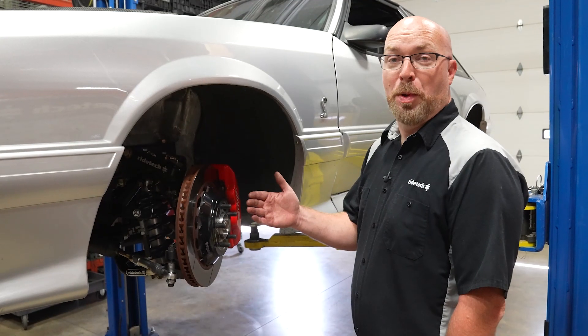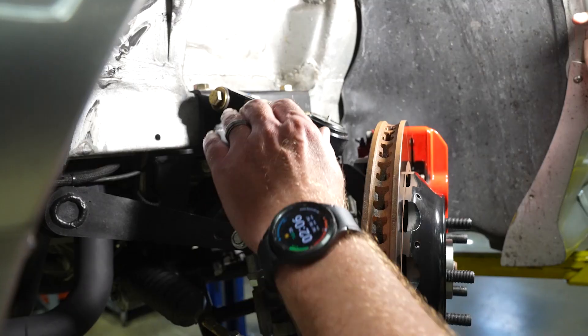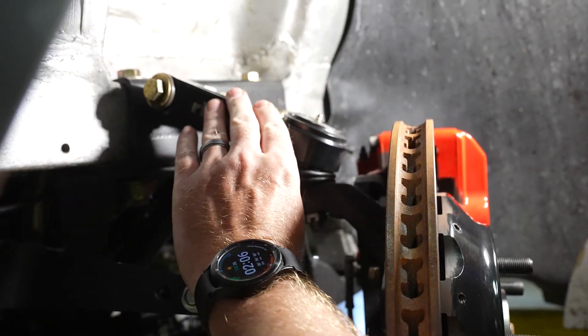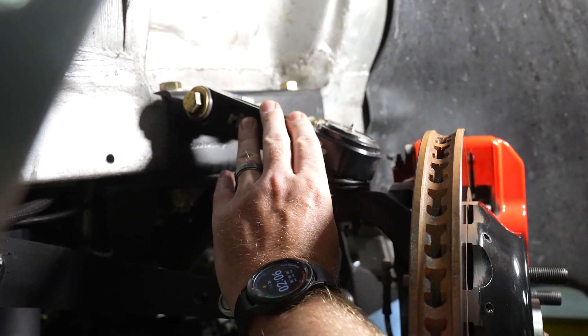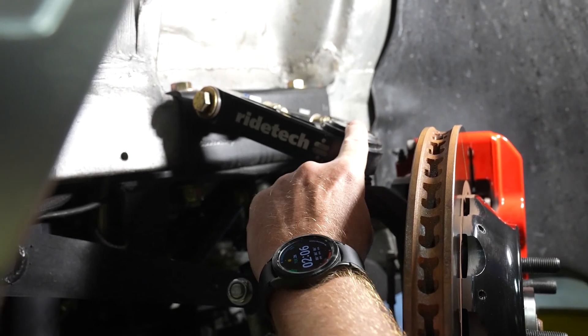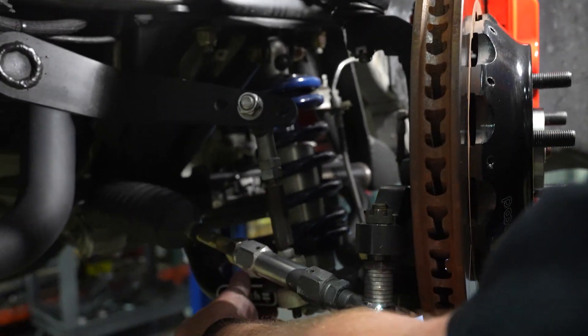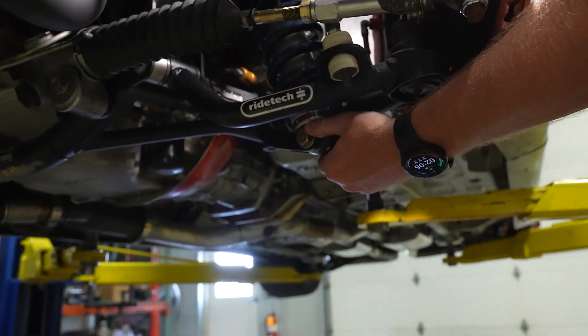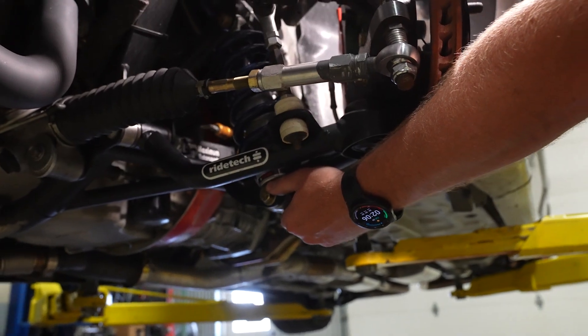Now we'll take a closer look at the components in this new Rytec system. We start with this bolt-on upper control arm mount that's attached to this billet aluminum upper control arm. We've got a custom long-travel ball joint made for this application, and a tubular lower control arm that will accept either a Rytec shockwave or a coilover.